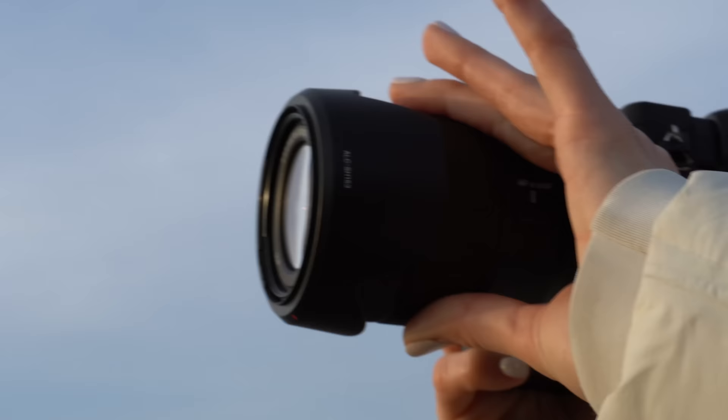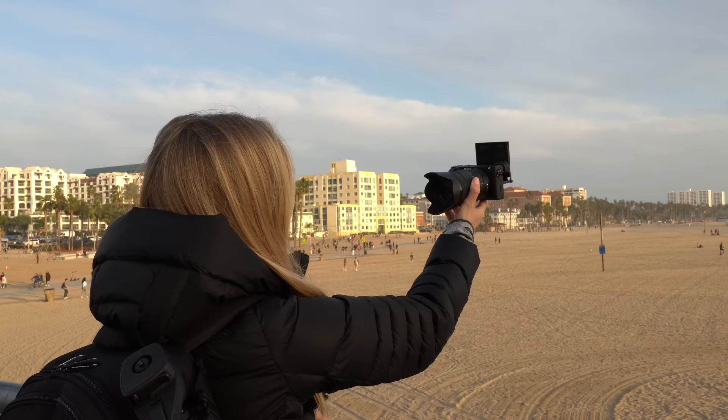That autofocus — crispy. This is my first test of the A6400. I'm using a super simple setup right now, no microphone, no nothing, just the simple 18 to 135 lens.